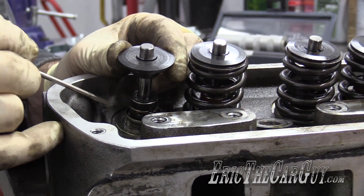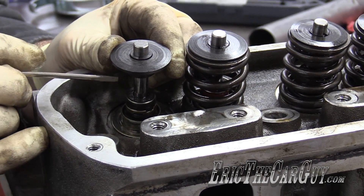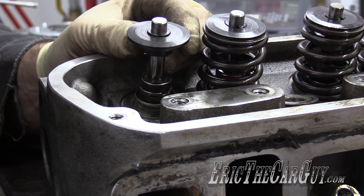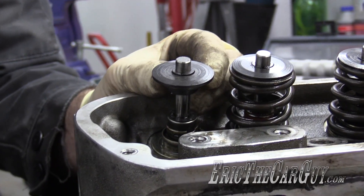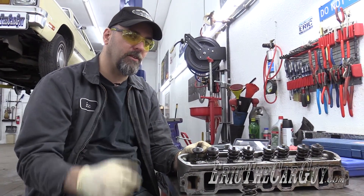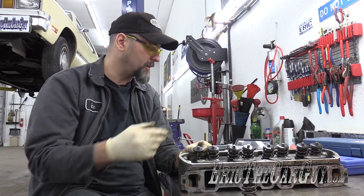The area you're trying to measure is from where the spring sits up to the underside of the retainer — that's the valve spring installed height. There's a special tool for this that I don't have, and I can't really justify buying it just for something like this. You might be able to rent or borrow one from the auto parts store — that may be a possibility.